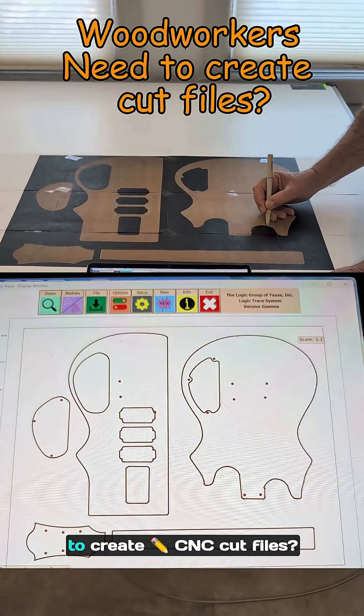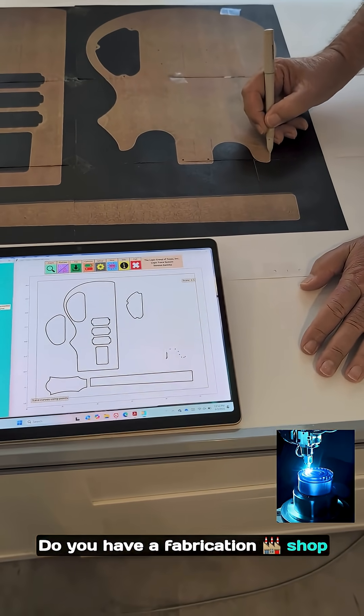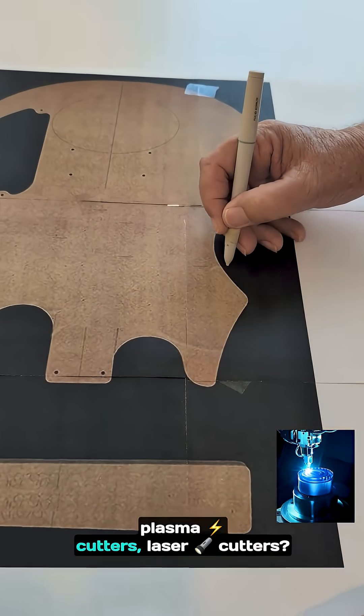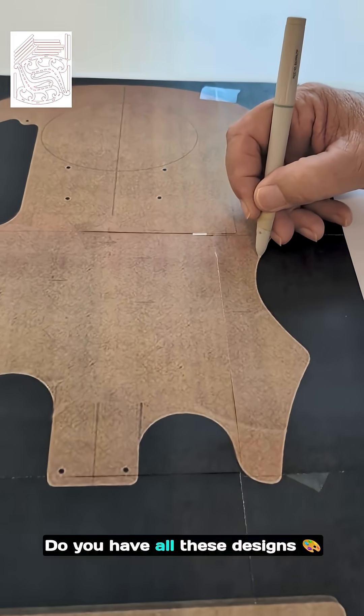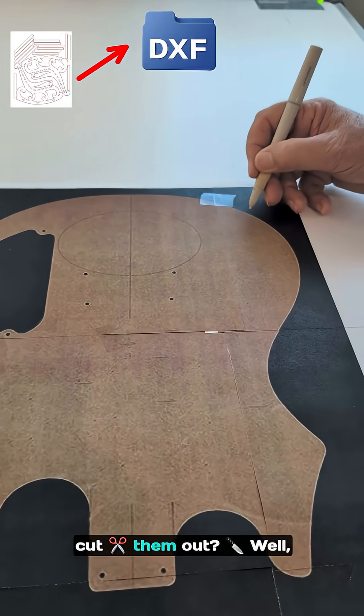Are you a woodworker that needs to create CNC cut files? Do you have a fabrication shop with a whole bunch of CNC cutting machines — CNC routers, plasma cutters, laser cutters? Do you have all these designs that you need to save as files on your computer so you can cut them out?